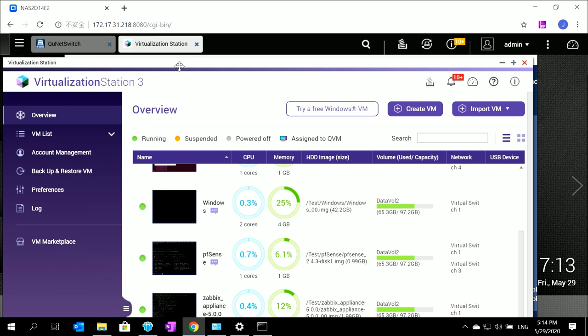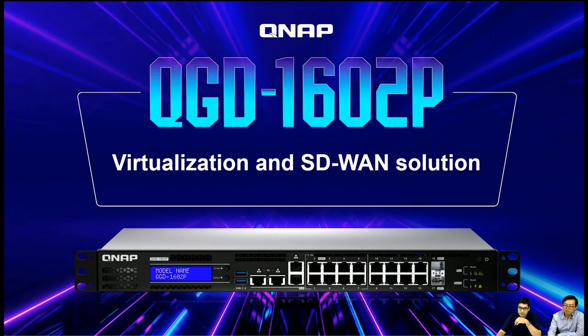With so many powerful hardware improvements, it will be more suitable for more applications and more scenarios. The major strength of this product is its flexibility to support different scenarios. But before that, let's talk about the virtualization and the SD-WAN solution.